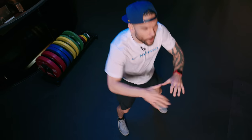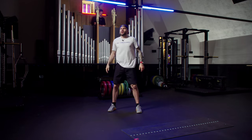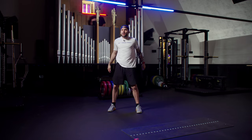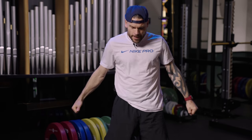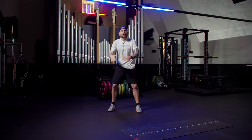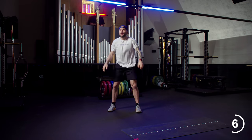Thirty-five seconds to go. Push. Almost in. We've got 20 seconds left. And as you know, we're just getting warmed up. Last ten. Next exercise, exercise number three.